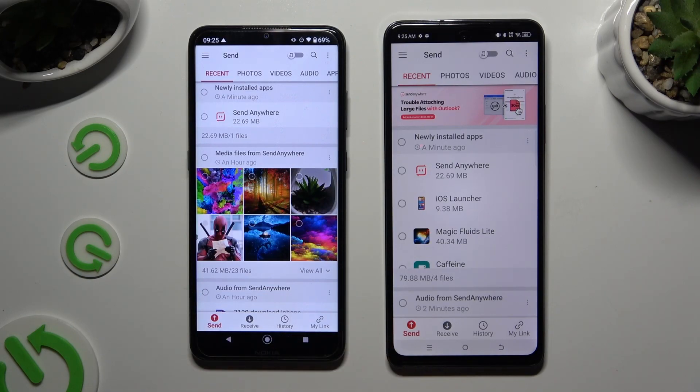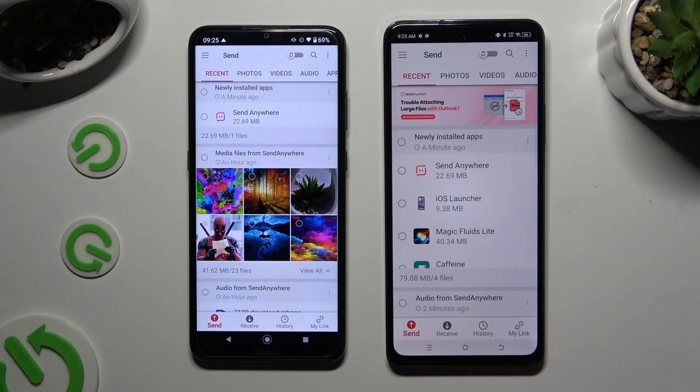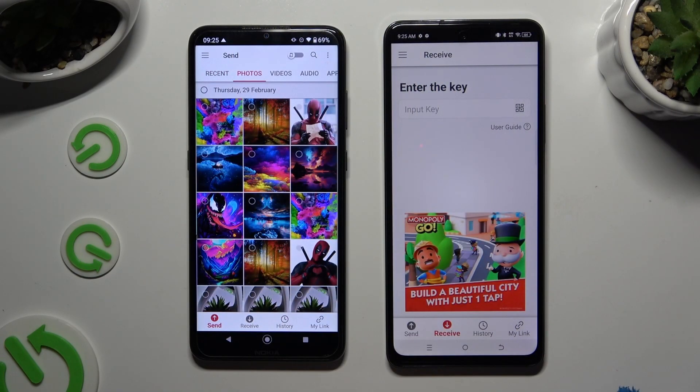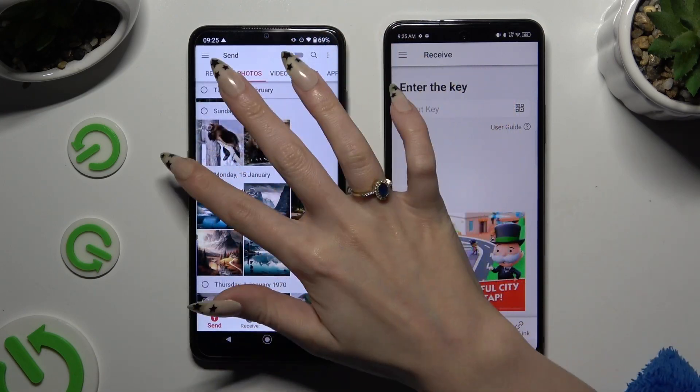Tap Send on the Android device, then tap Receive right next to Send at the bottom of the Tecno. Now go back to the Android and use all of those categories at the top to select all of the files that you wish to transfer.